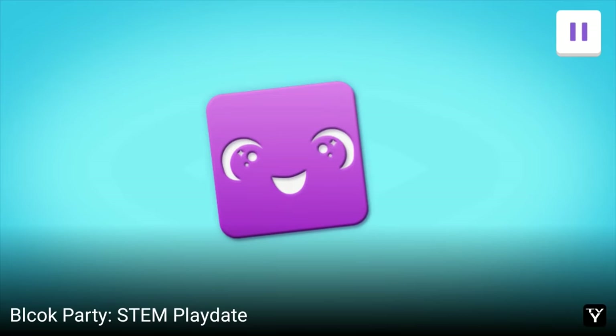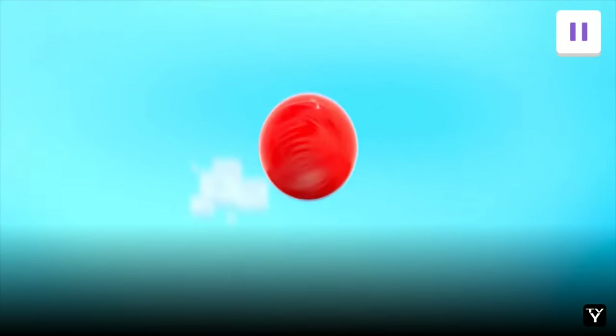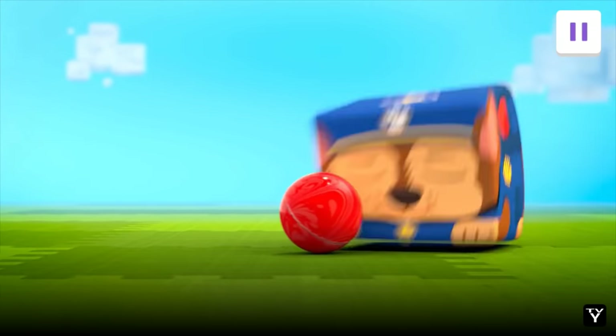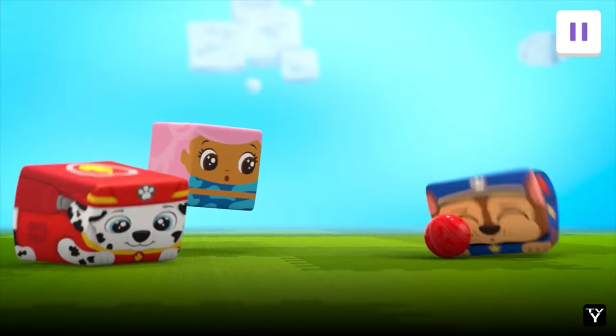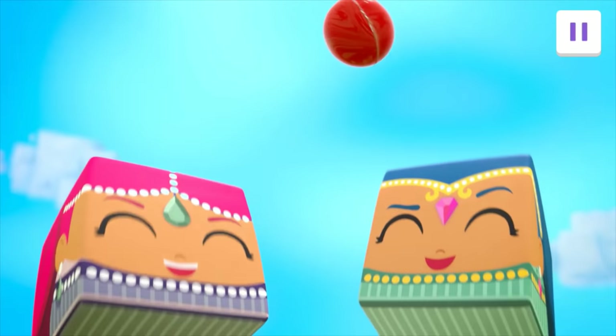Let's play together! Tap the block! There's our ball! Good kick, Chase! Whoa! Cool trick!